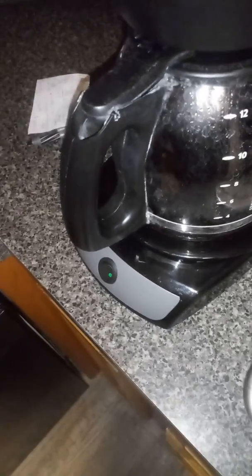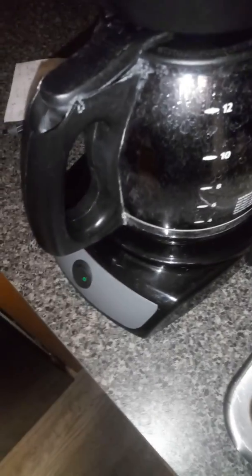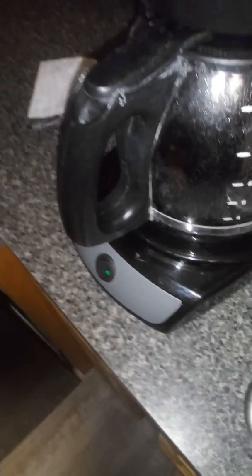I don't know how to resolve this. It's not the coffee pot — if I take the filter out, the coffee works normally. It comes out at regular strength brew.